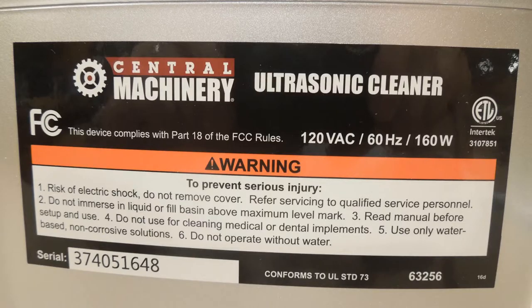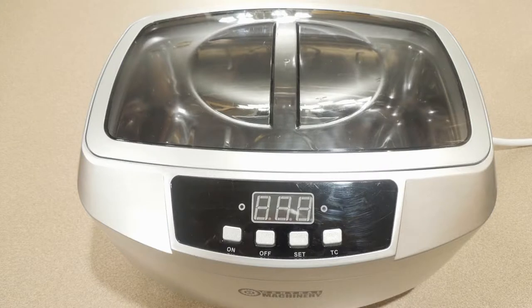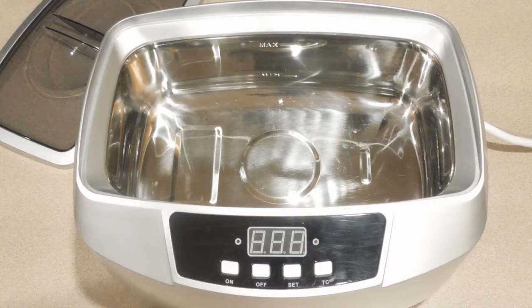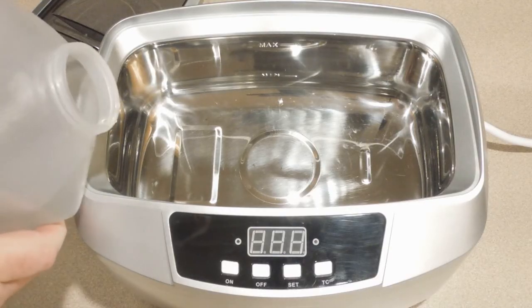This is an ultrasonic cleaner you can pick up at Harbor Freight. It's Central Machinery, and the Harbor Freight item number is 63256. These are two-and-a-half liter ultrasonic cleaners, and I use them for cleaning my reels — they save you a lot of scrubbing by hand.